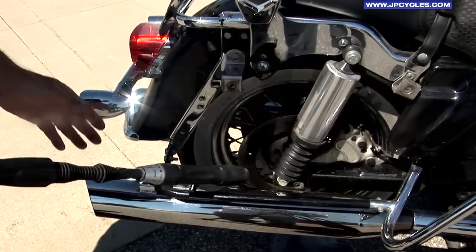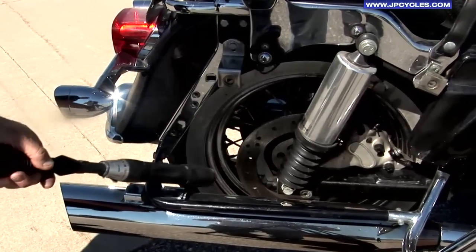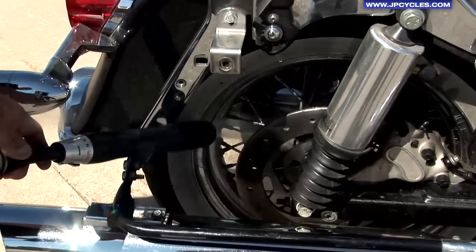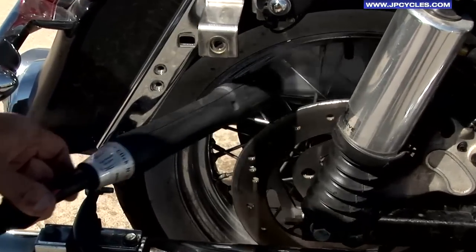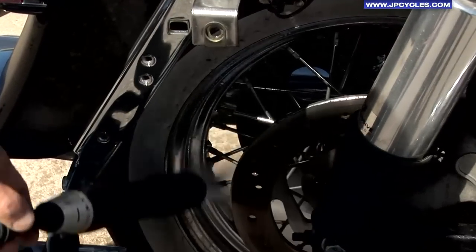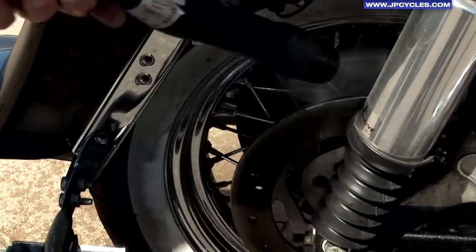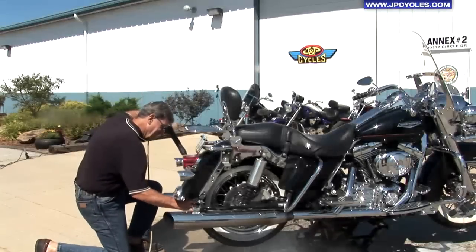We're about to rinse off this wheel that's been soaking for three minutes and we're ready to go. All you have to do is create exposure to the water pressure.